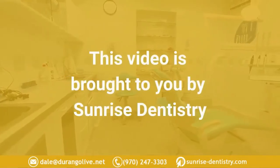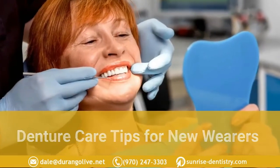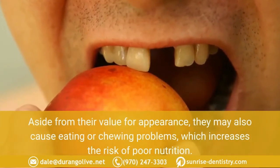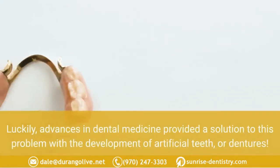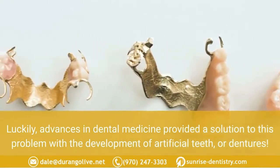This video is brought to you by Sunrise Dentistry. Denture care tips for new wearers. Missing teeth are a significant health problem. Aside from their value for appearance, they may also cause eating or chewing problems, which increases the risk of poor nutrition. Luckily, advances in dental medicine provided a solution to this problem with the development of artificial teeth, or dentures.